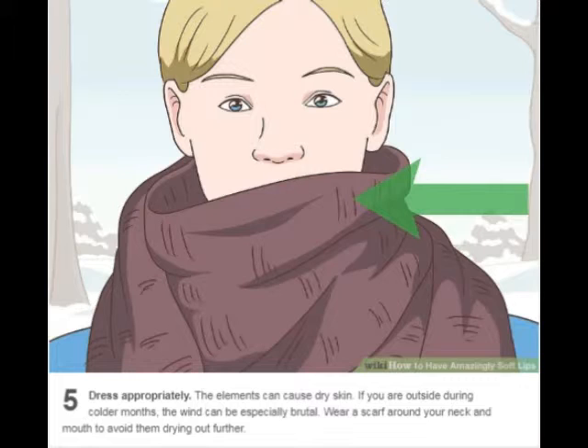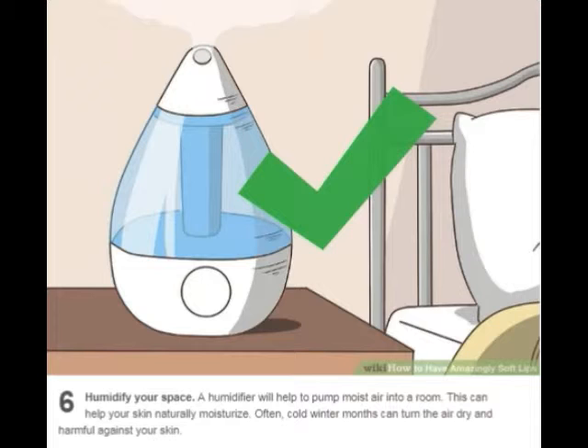Dress appropriately. The elements can cause dry skin. If you are outside during colder months, the wind can be especially brutal. Wear a scarf around your neck and mouth to avoid them drying out further. Use a humidifier — it will help pump moist air into a room, which can help your skin naturally moisturize. Cold winter months can turn the air dry and harmful against your skin.